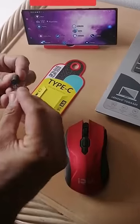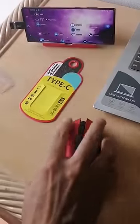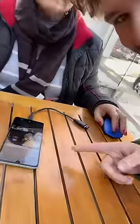You can actually connect a mouse to your phone. Supposedly all you need is to buy an adapter that allows you to connect the mouse input to the cell phone input, and that's it. It's a function available on all cell phones, so you can navigate using a mouse. It's quite interesting, but is this life hack really true? Well, let's put it to the test.